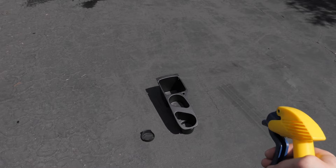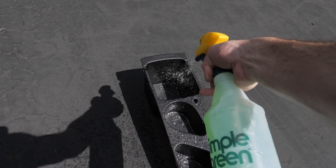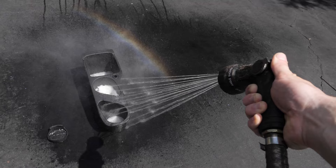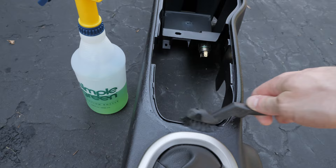Now it's time to clean up everything we've taken out. This is important, because this may be the first and only time you have these parts outside of the car, and we need all the surfaces cleaned so we can begin working on the console. Some Simple Green and a hose really did the trick, and the hot summer sun dried it fast. I used a nylon brush to get into some of the small crevices.